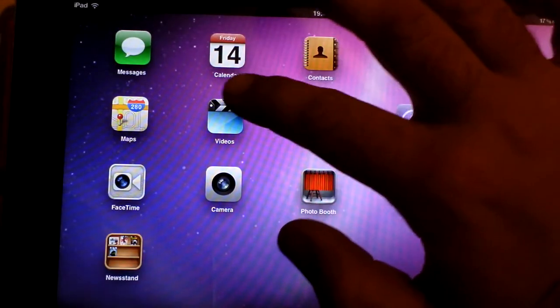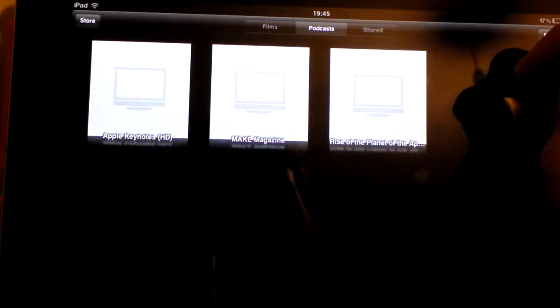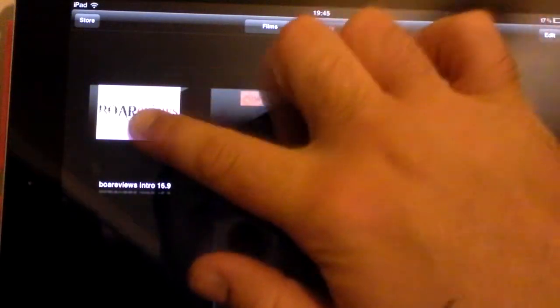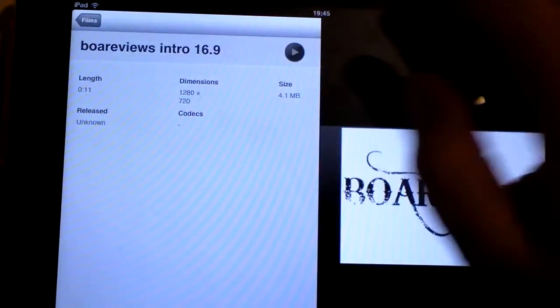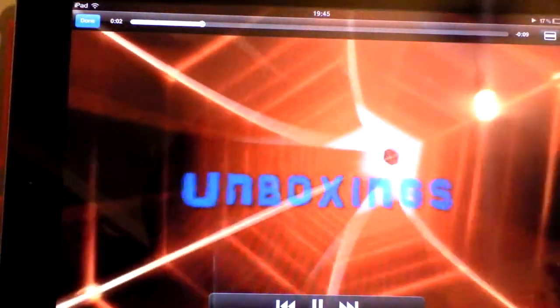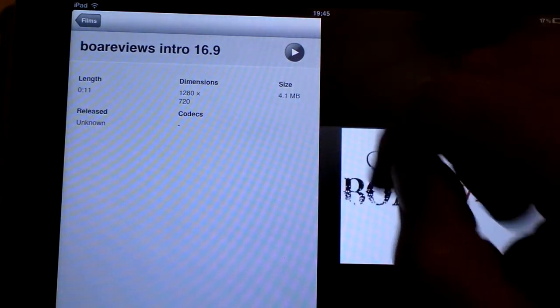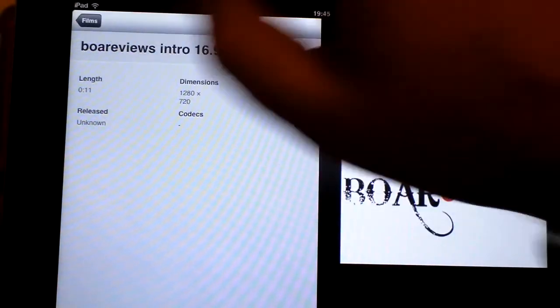That's finished. It took a little while, but if I open up Videos and go to Films, there we have it — my intro video. That one there is 4.1 megabytes. The other one, the outro, is about one megabyte.